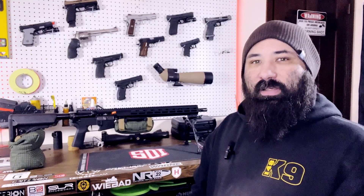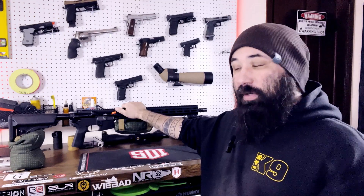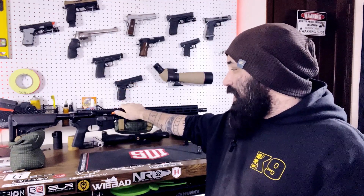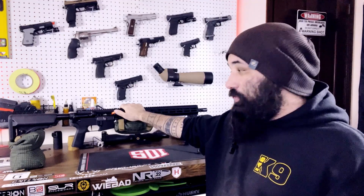Hey everyone, welcome back to Two Tens Left. Today I've got a special episode for you. This rifle was sent to me by IWI USA, the American division of IWI, and this is the Zion 15 SPR, or Special Purpose Rifle.